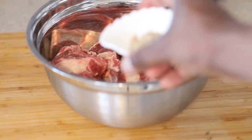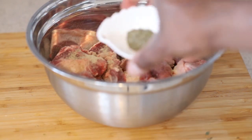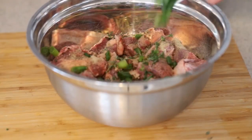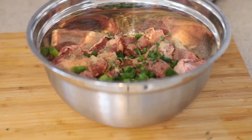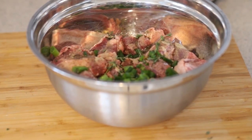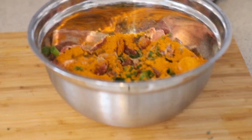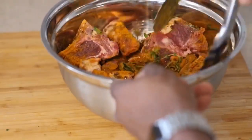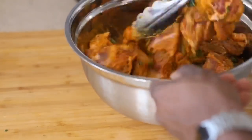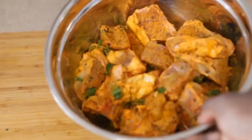We're gonna add a generous amount of black pepper, some dry thyme, and some fresh pieces of thyme as well, some green onions, and some oil — you can use canola oil or vegetable oil, whatever you've got. Add a generous amount of the curry powder and make sure everything's fully coated. We're gonna let this get completely tossed, then put it in the fridge for three hours or longer if you have the time.